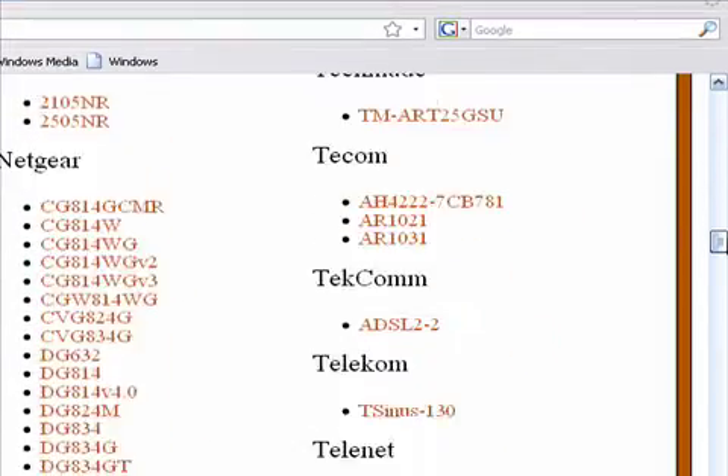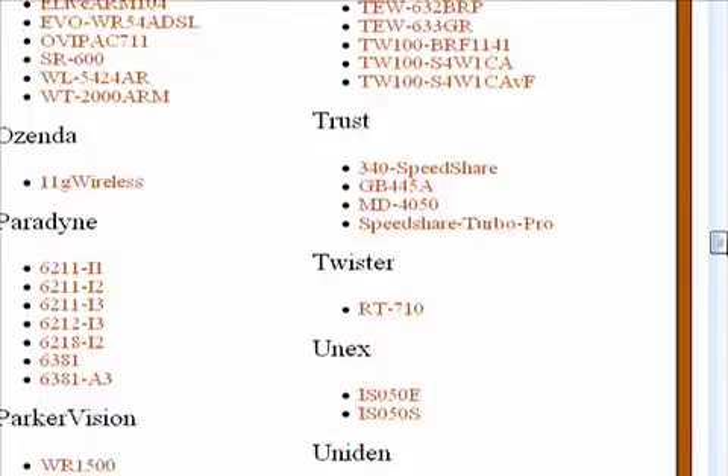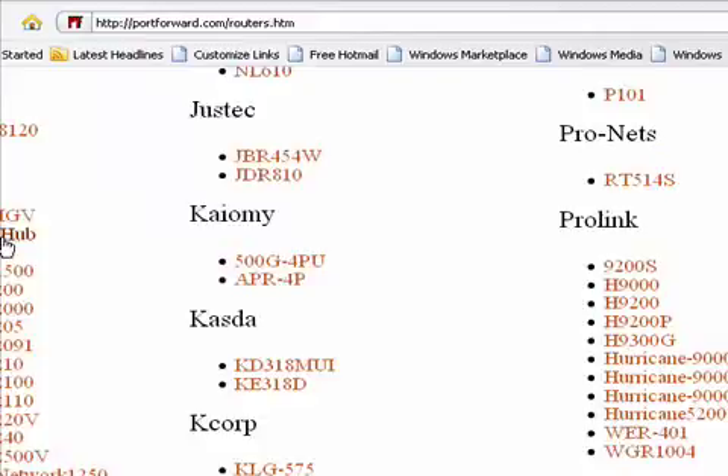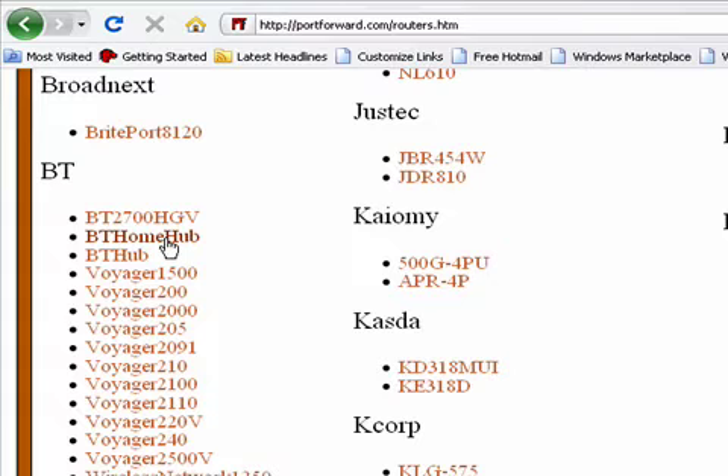What I'm going to do is go to BT Home Hub — here it is, BT Home Hub. Obviously you might not have this, so I'm just going to click on that one.